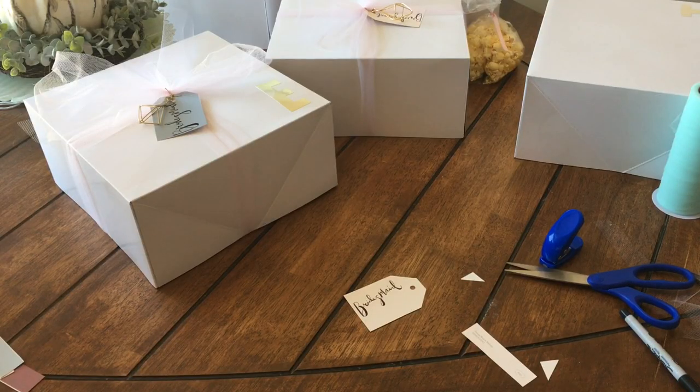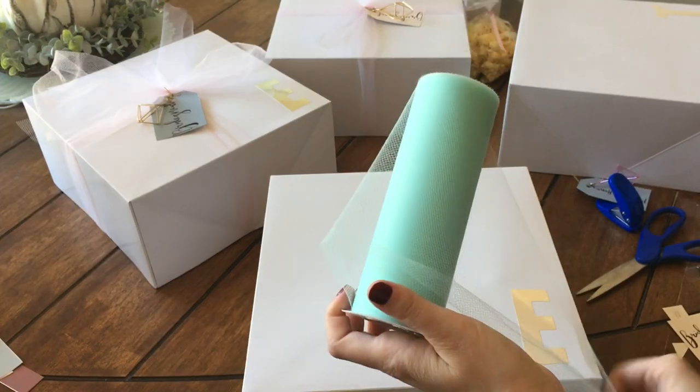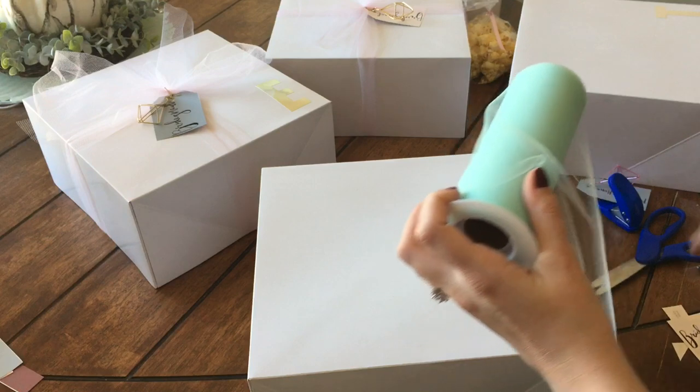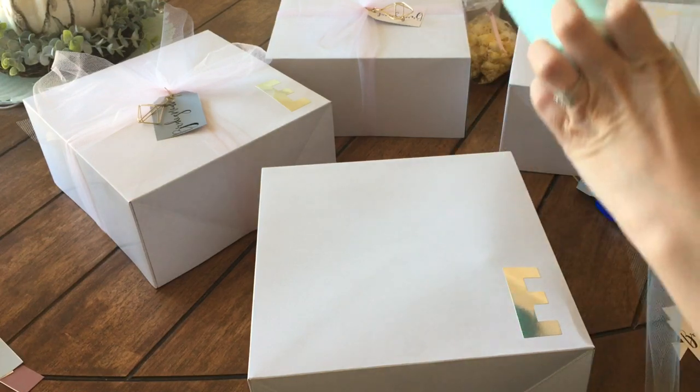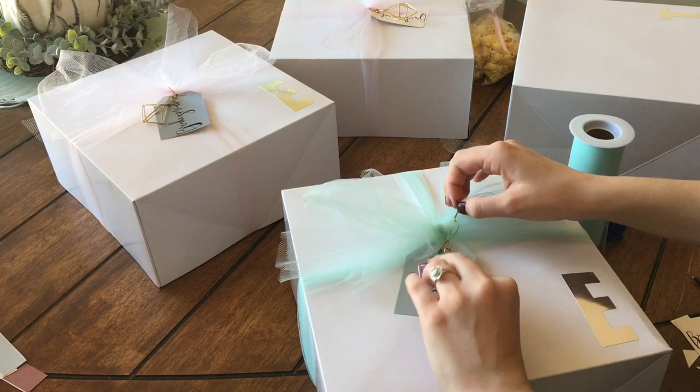I think this gives it a personalized and Pinterest-worthy look, and I'm really happy with the way that they all turned out. Here is what my maid of honor tag looks like. And for her box, just to make it a little bit different, I'm taking this blue tulle and wrapping hers around in the same manner that I did with the other boxes.